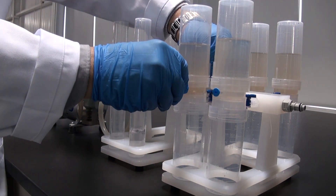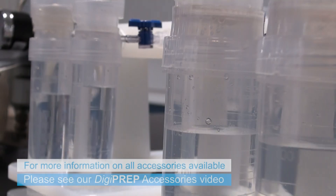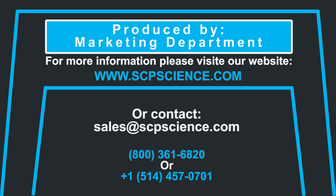one for 50 milliliter tubes and one for 100 milliliter tubes.